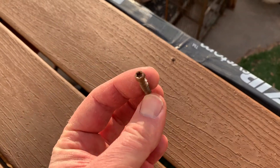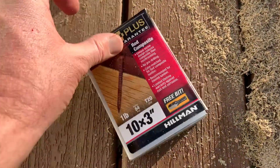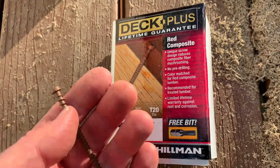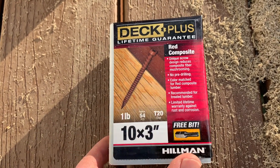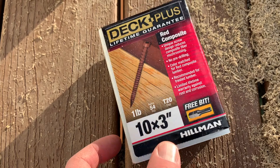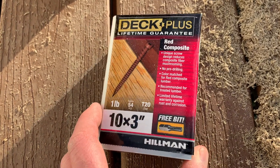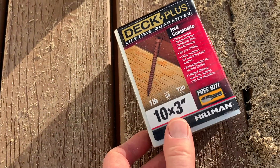Now, this is super important — this is the screw that I'm actually using. Let me show you the box here. This is purchased at Lowe's. These are the Deck Plus by Hillman. You can see we've got the three-inch version here in red composite. They really do a good job of matching most popular Trex decks. It comes in 54 pieces in this box, it's about ten bucks at Lowe's. You can probably get these on Amazon as well — I'll put a link in the description box below.